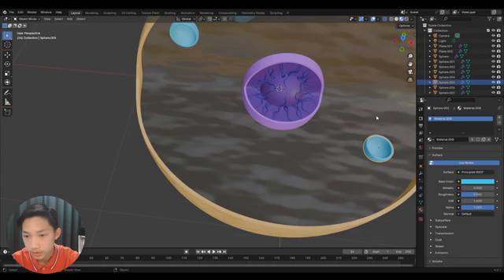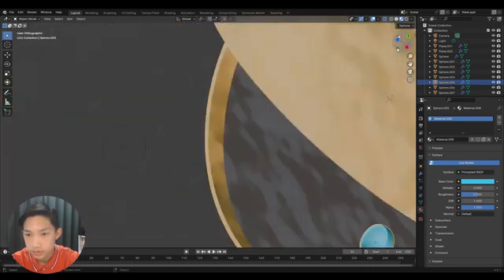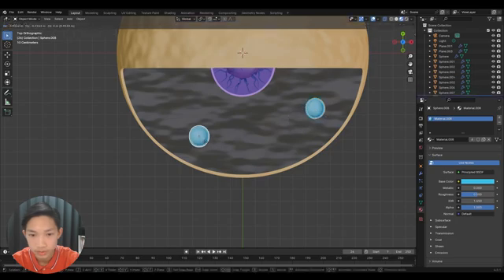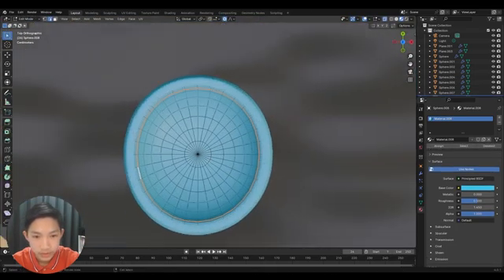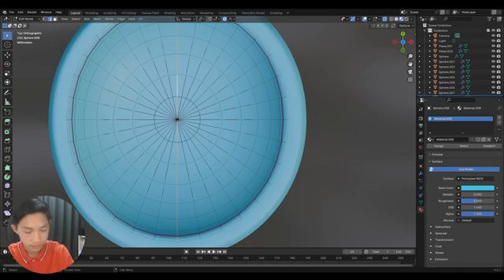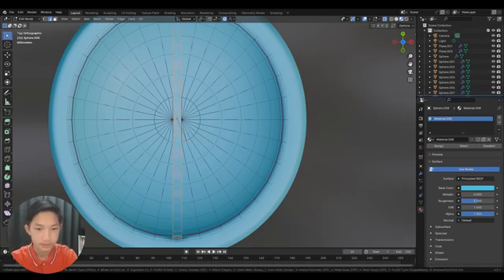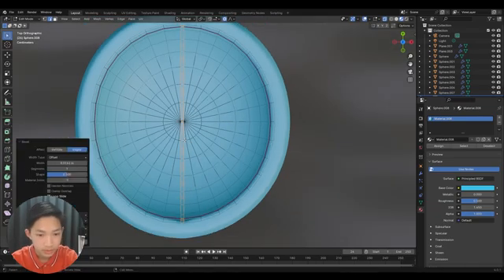Now let's start with the mitochondria. Go to top view and duplicate this object. Select the edge in the middle by holding Alt, then hold the other one like this, and press Ctrl+B to bevel it a little bit.